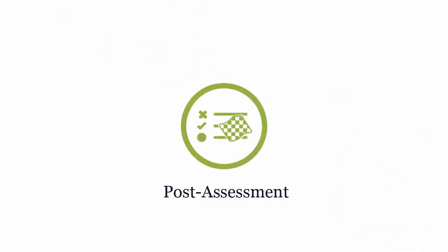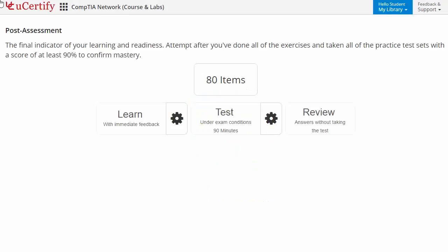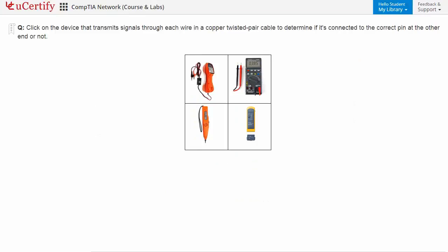Once you master all the key concepts and objectives of the CompTIA Network Plus certification exam, it's time to take the exam in a simulated exam environment. Post-assessment is the final step to validate your understanding regarding the CompTIA Network Plus exam objectives. Here you need to identify the device that transmits signals through each wire in a copper twisted cable to determine if it's connected to the correct pin at the other end.